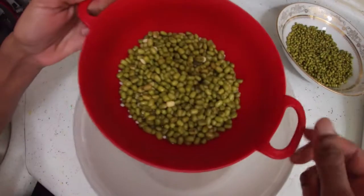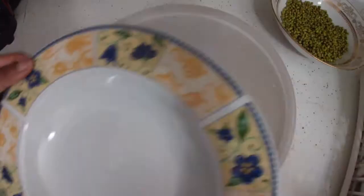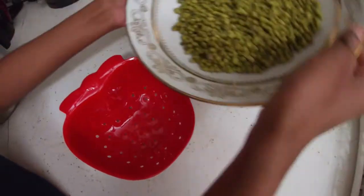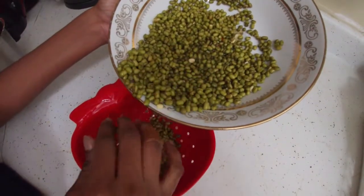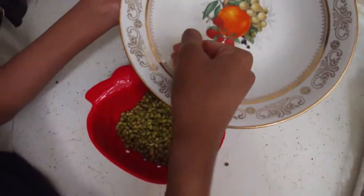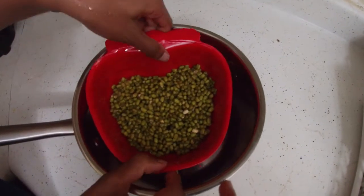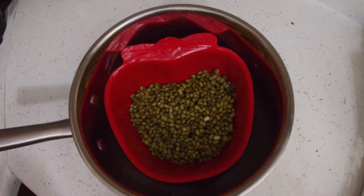After washing, we are going to separate this into two. We are putting half of the green beans into a bowl, then putting that into a big plastic container and covering it with a glass plate. Then we are just putting the other half into this strawberry-looking bowl.